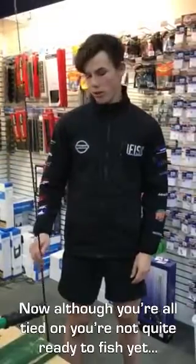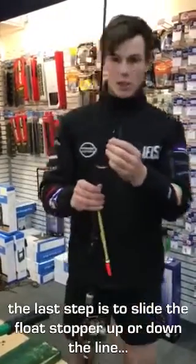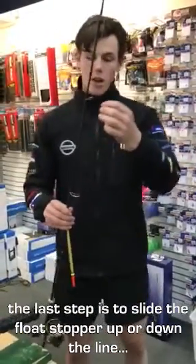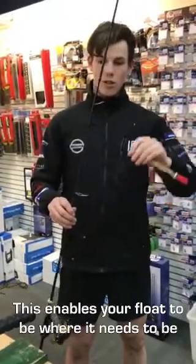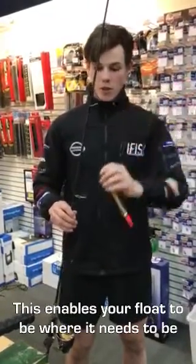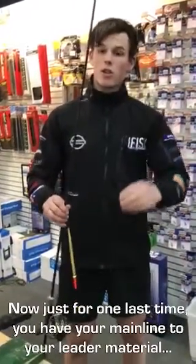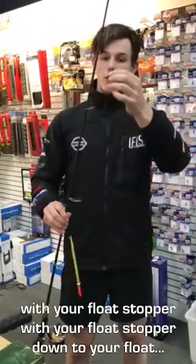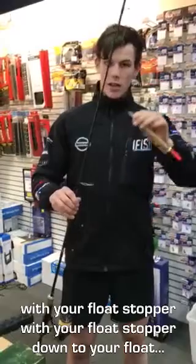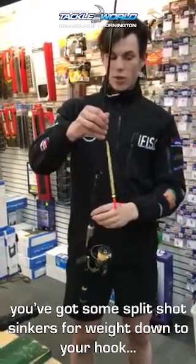Now although you're all tied on, you're not quite ready to fish yet. The last step is to slide this float stopper up and down the line depending on where the gars are feeding. This enables your float to float up to where your float stopper is going to be, and your hook with your bait on it to sink down to where the gars are feeding. You've got your main line through to your leader material with your float stopper, your float stopper down to your float, some split shot sinkers for weight, and then your hook.